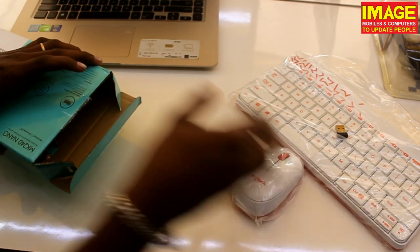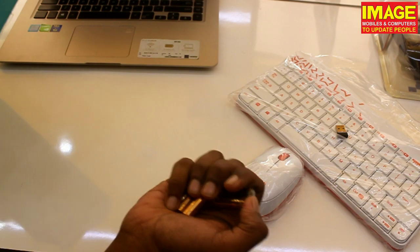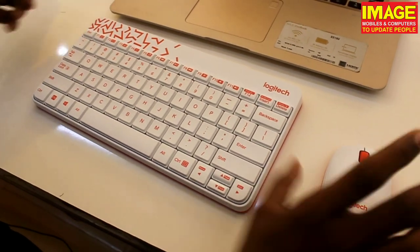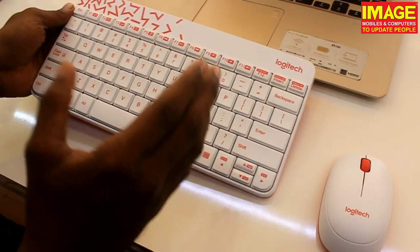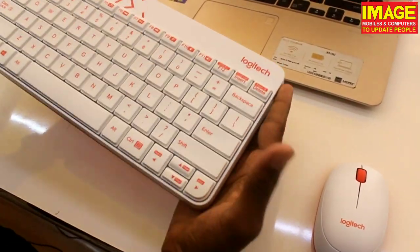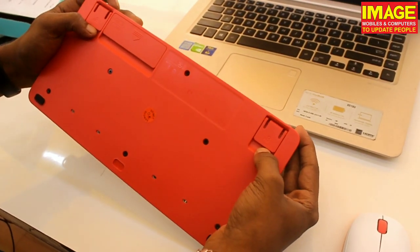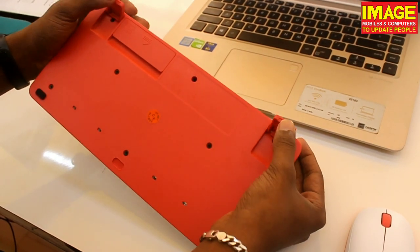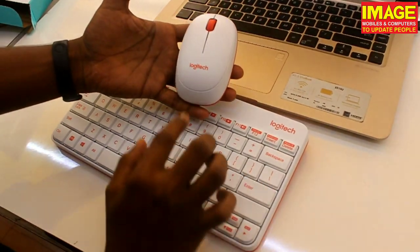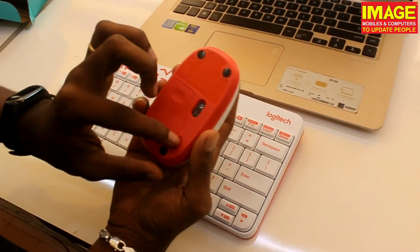Red color — you can use the batteries. Friends, here is our keyboard and mouse. First of all, this is the white and red combination with the color pattern and design by Logitech. Now we have the red color, we have the batteries, we have the height, we have the mouse, we have the keyboard, we have the branding. Now we have the white color scroll button and the black color.